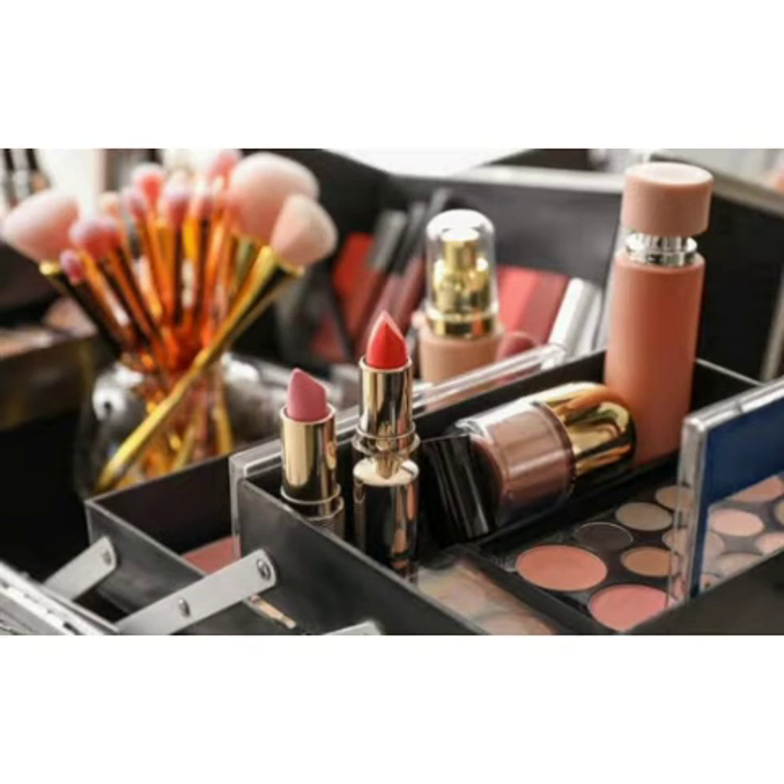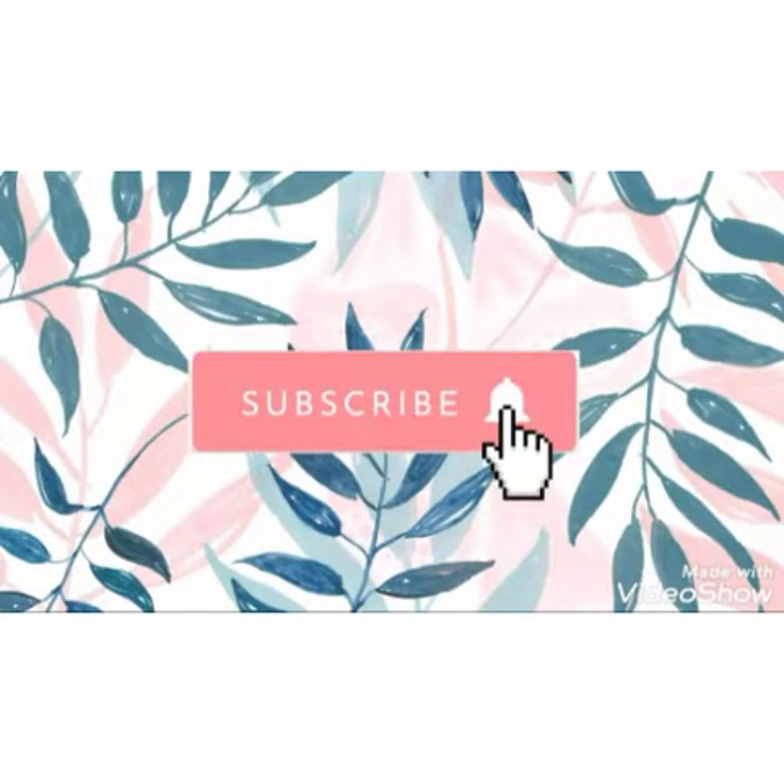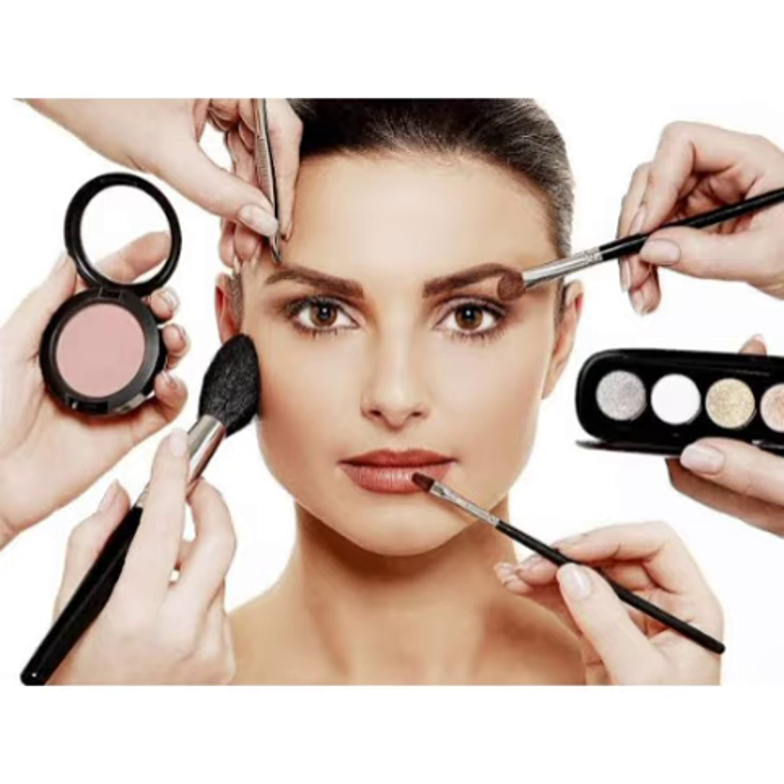Hi viewers! Welcome to my channel! Now we are going to share what we are doing — a Beginners Kana Makeup Kit. If you are subscribed to my channel, subscribe and tap the bell icon so you will get a notification when the next video uploads. Now we are going to show you the Beginners Kana Makeup Kit.